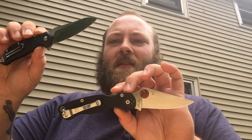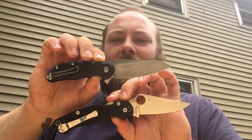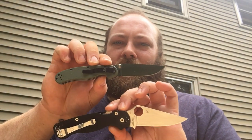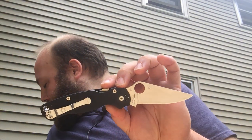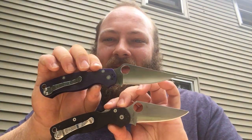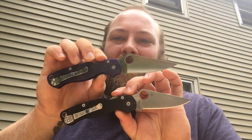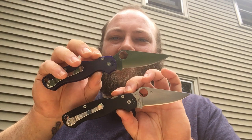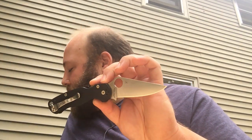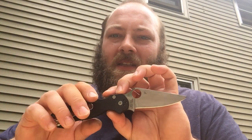And then we have the Steel Wheel Modus, the RAT 2 by Ontario, and finally the Spyderco Paramilitary 2. This is the purple version with the S110V blade steel. This one goes for about $40 to $50 more than the base model. And this is the one we will be discussing.